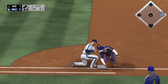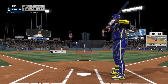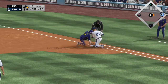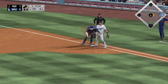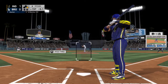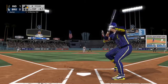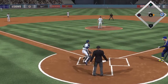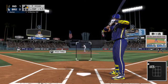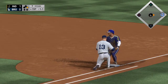Prior to the 0-1, here's a look to first — and a dive but he's back in there. And again a throw and he'll dive back in. Alomar gets his lead at first, nobody out. And a pitch out, nothing doing though, and that's ball one. Now move over to first, runner back safely.